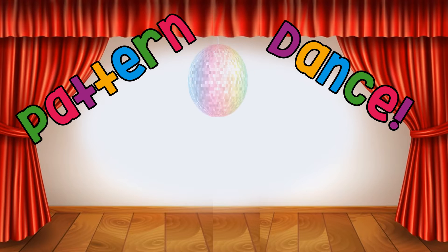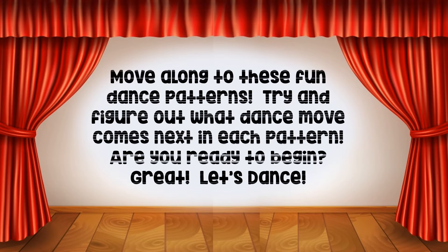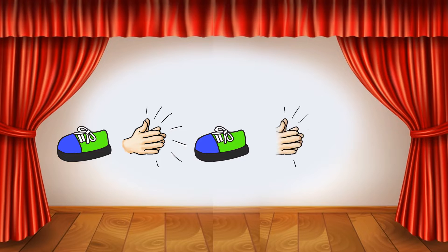Dance move along to these fun dance patterns! Try and figure out what dance move comes next in each pattern. Are you ready to begin? Great, let's dance! Stomp, clap, stomp, clap.